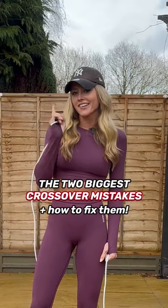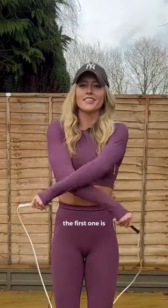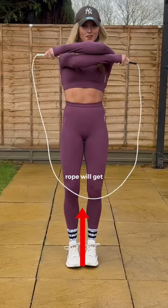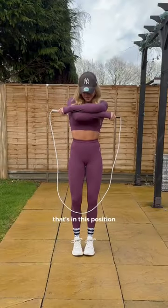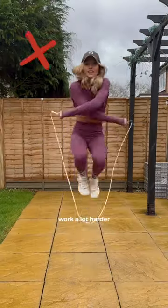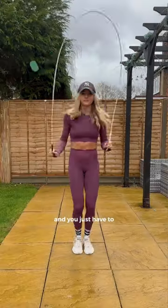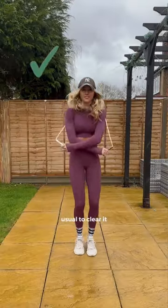Here are the two biggest crossover mistakes and how to fix them. The first one is crossing too high. The higher you cross, the shorter your rope will get, and to jump a rope that's in this position you're going to have to work a lot harder. Whereas if you cross nice and low, the rope hits the ground and you just have to do a little jump like usual to clear it.